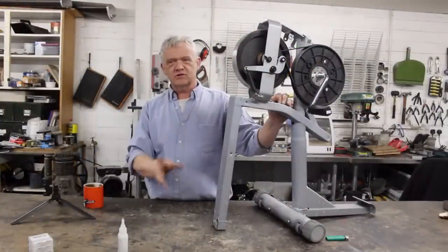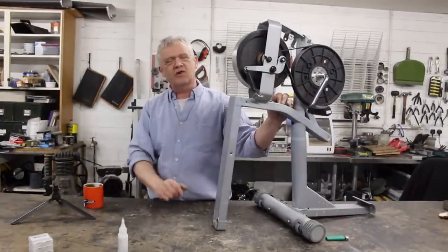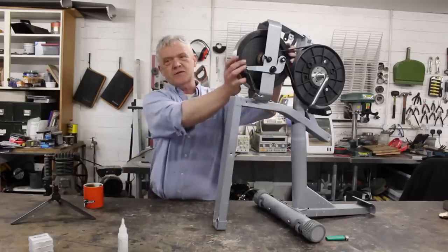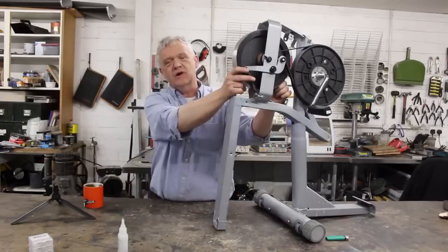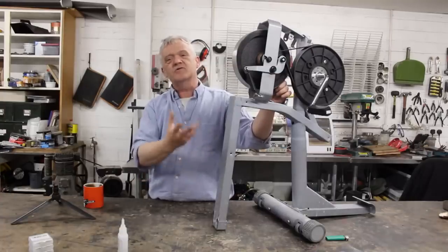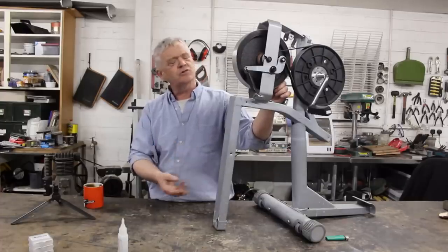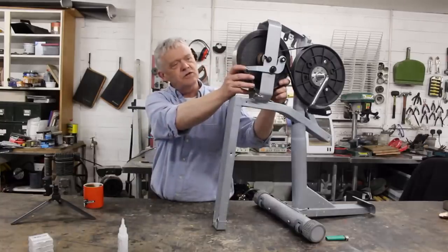Now we're going to put the generation section on, and we have a number of choices. One option is to strap on an alternator and run it from the belt — that's a really good way of doing it. But I favor turning this flywheel directly into the generator, because by doing so we get a more efficient machine: we don't have the energy losses from belt-drive friction that we'd otherwise have.